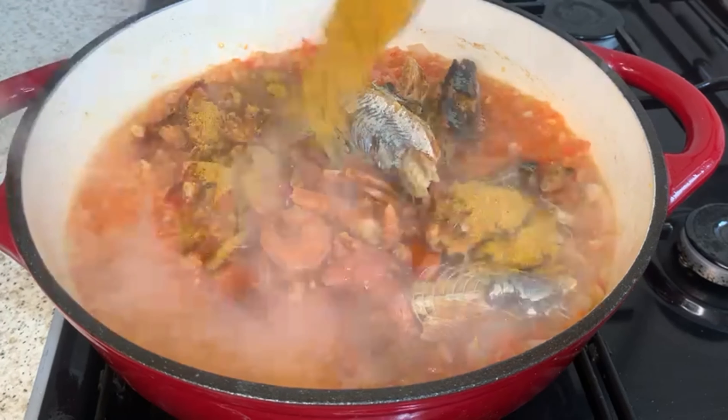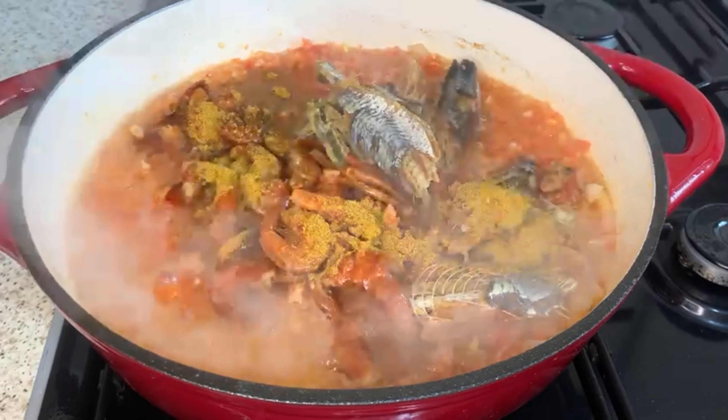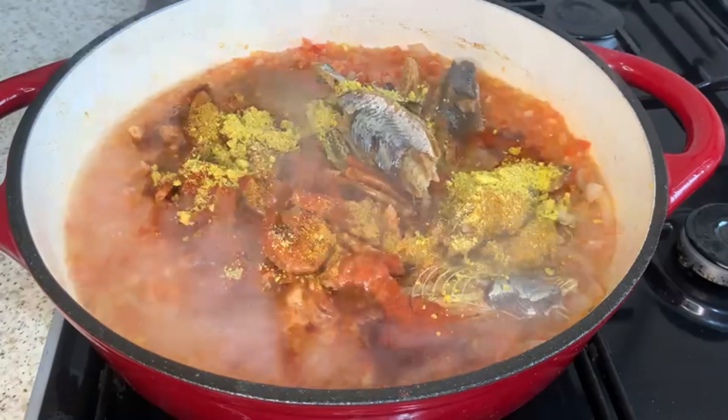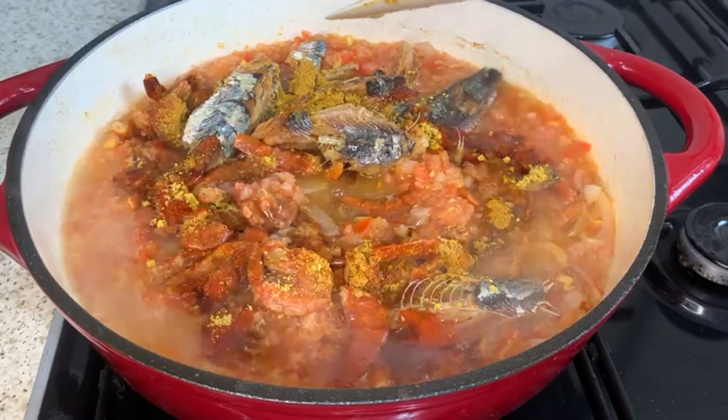Now I'm just adding curry powder. You can use any seasoning of your choice, but I just like curry powder. I love paprika too, but as I said, you can use any seasoning and any stock you like. I'm going to mix this together and I'm covering this pot to cook for 10 minutes.